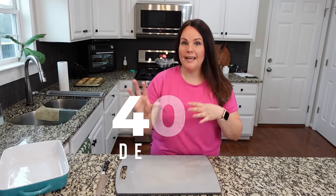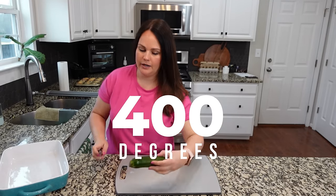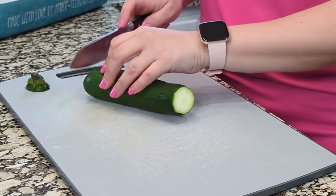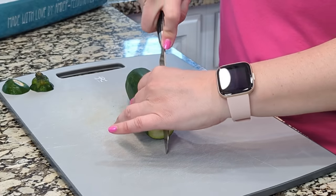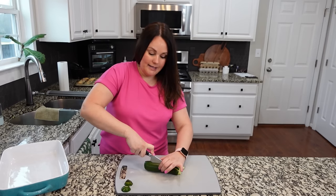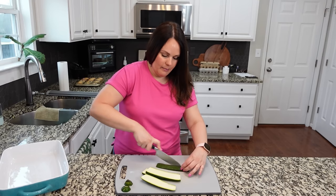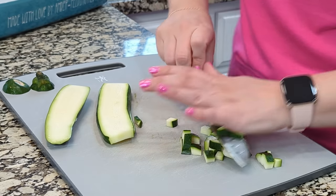So we are going to start by getting all of our vegetables ready. My oven is actually already preheated to 400 — may have preheated it just a little too early, but that's okay. We're going to be cutting up this zucchini into relatively small pieces. We're going to keep everything pretty small except for the mushrooms. My daughter does not like mushrooms, so I always try to leave them large enough that she can pick them out. I'm just doing a small dice.